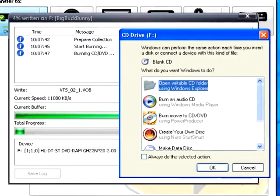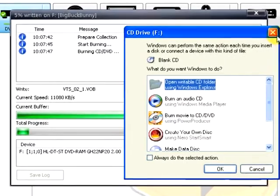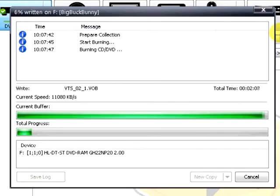If you get the What Do You Want Windows To Do prompt again, dismiss it. DVD Ranger will now copy your data to the target blank DVD. This may take a while.